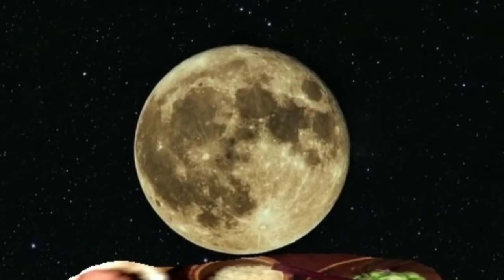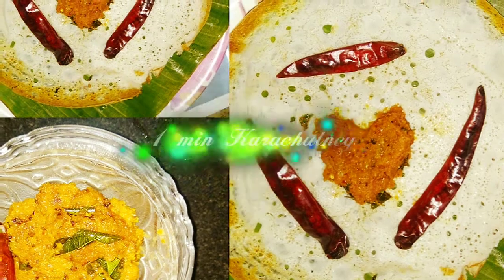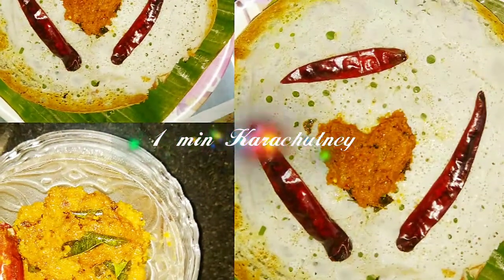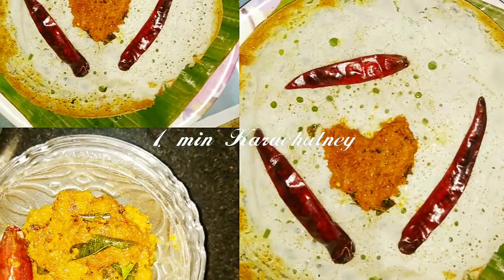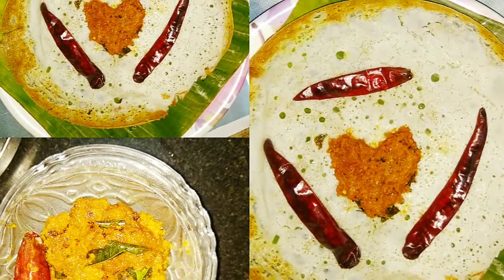Hi friends, welcome to Nilachoru. Subscribe to the channel. We are going to make this chutney in one minute. I'll show you how to make this chutney and we'll see how it tastes like.